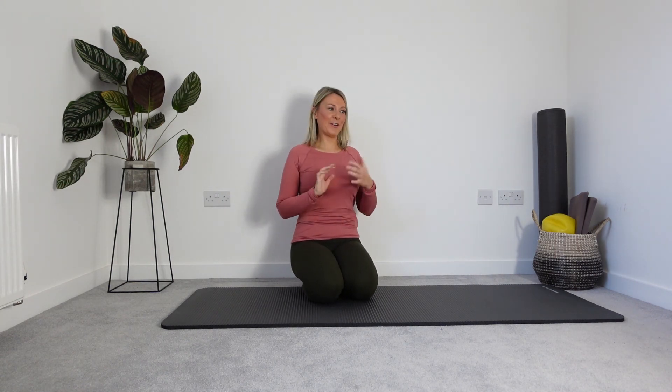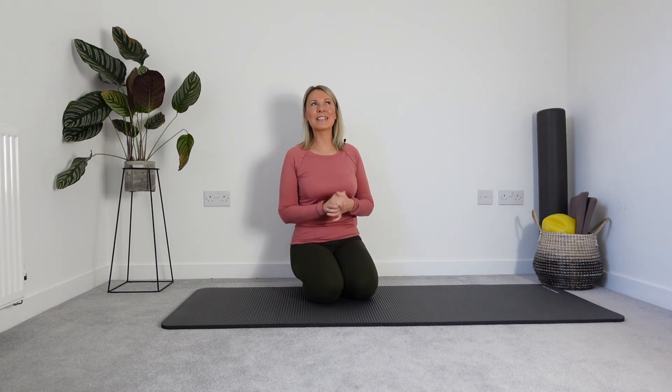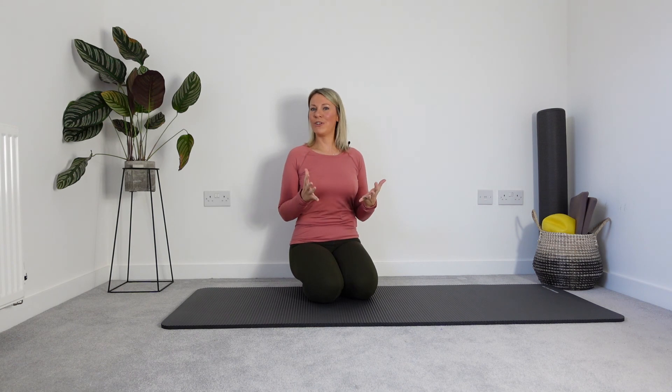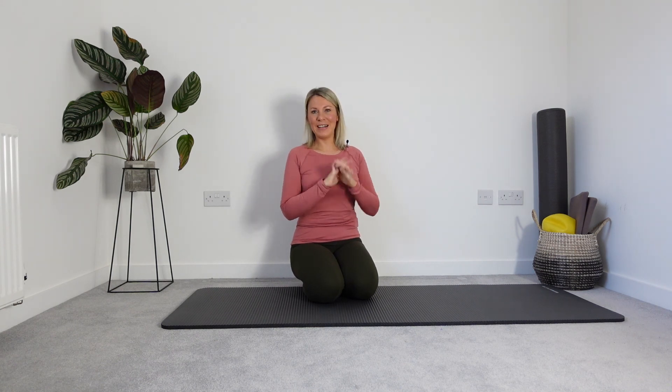We're done. Well done. Another full body routine in 10 minutes. I hope you find this massively beneficial and you're just feeling that little buzz — that little tonic for the body. I'll see you back on your mat tomorrow. Bye.